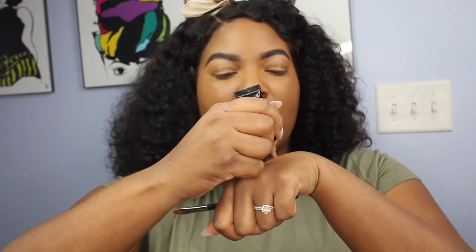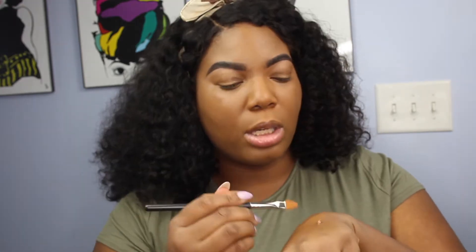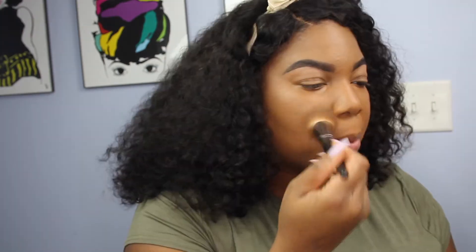Just like I did with my foundation, I'm putting the concealer on the back of my hand for ease of application. I usually go over my smile lines with this just so I don't get creases at the end of the day. This concealer is waterproof too, so it's not going anywhere. I'm going to buff that into my skin with the Makeup Geek foundation brush.